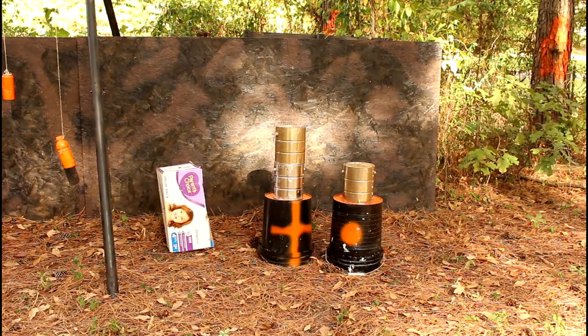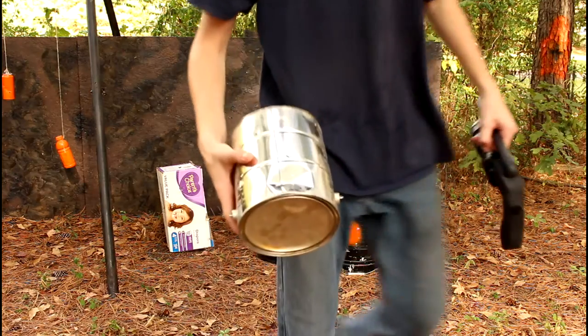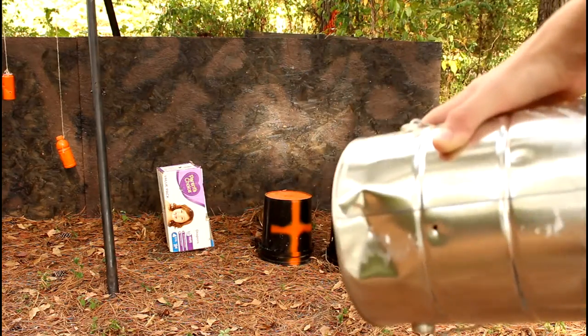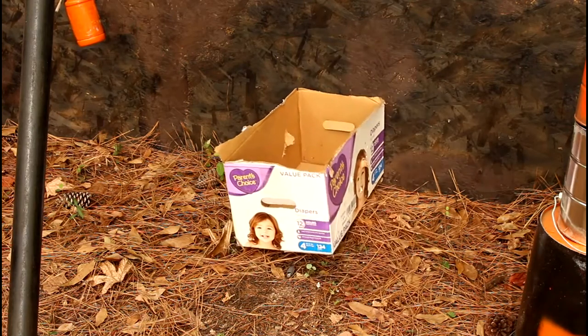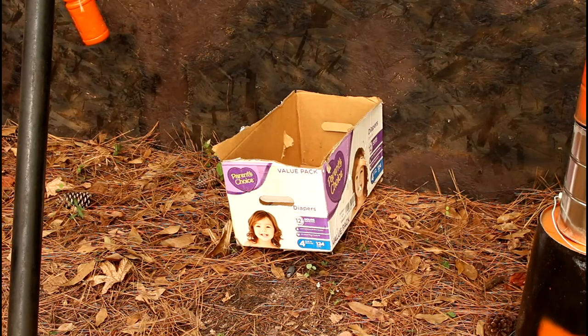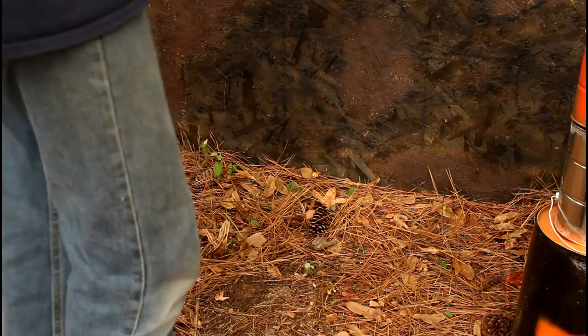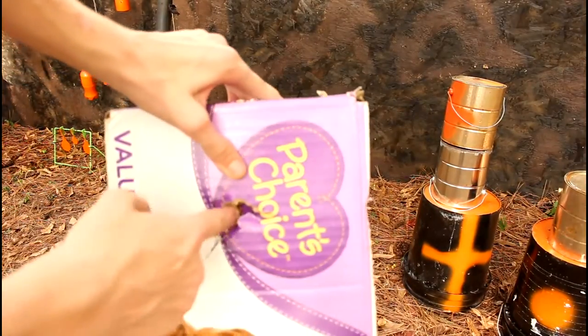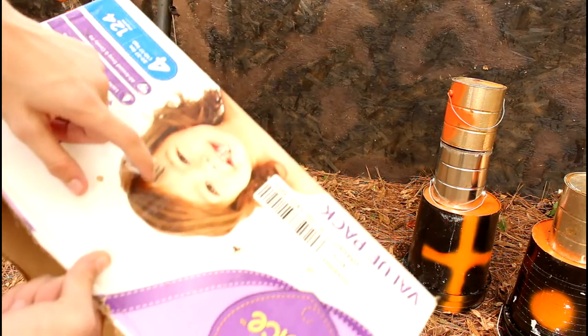Let's try a AA battery at those paint cans there. Got a nice dent there. Now I'll shoot at my cardboard box again. You can see the difference in the weight of the AA battery. Look at that. That's the entry point there — went through there, and out here. Both sides.